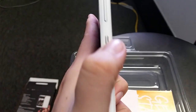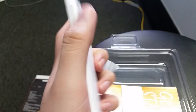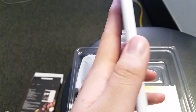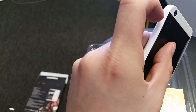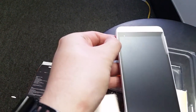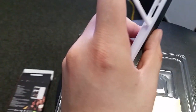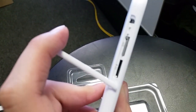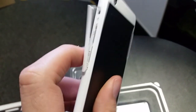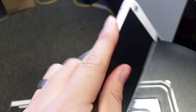On the right side it has the volume rockers and the power button. On the left, I'm guessing that's where you put your memory card, which probably means you can't take the back off — non-removable battery. Let me zoom in: yep, SIM card and SD card slot. Kind of reminds me of an iPhone, honestly.